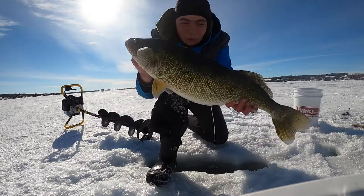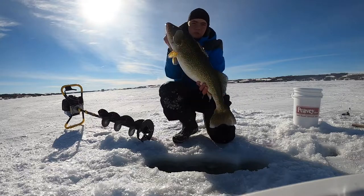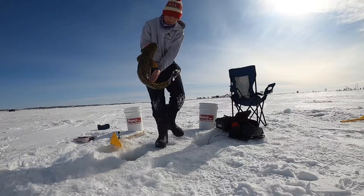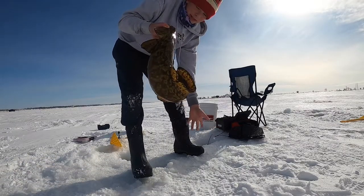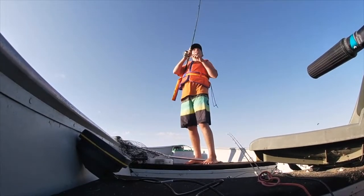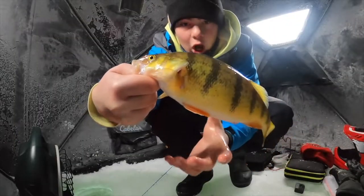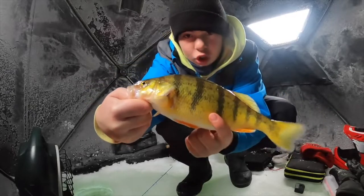Whoa! Let's go! This is what you fish for! We're on a nice burbot bite today! And look at this pig walleye! This is huge!